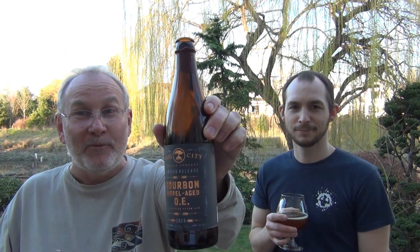Here it is again — it's the Bourbon Barrel Aged OE, a limited release. It is a barrel aged barley wine at a whopping 14.9% ABV. If you can get your hands on this, get one. If you like one or the other style, definitely grab it. If you like both styles, it is a must try. So what do we say? Life's too short — drink cheap beer. And we'll see you on the next beer review. Thank you.